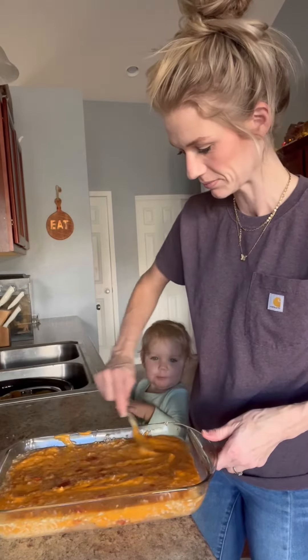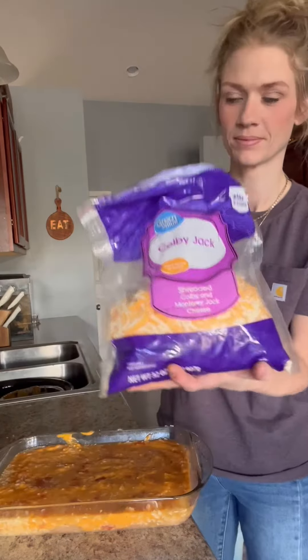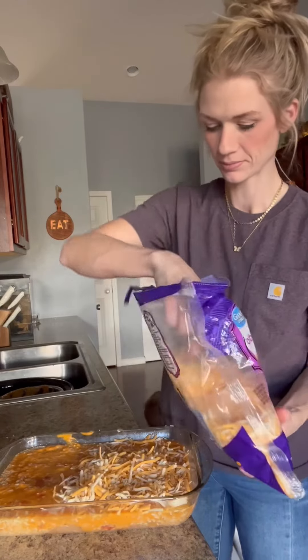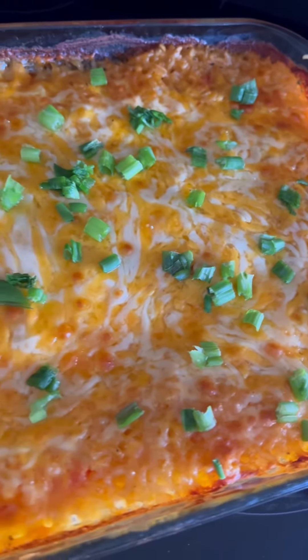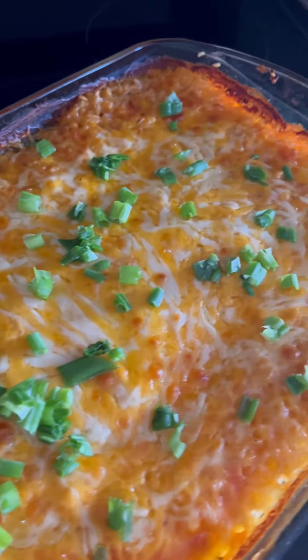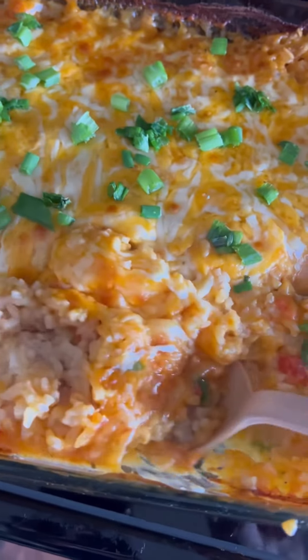It was so good. I baked mine at 400 degrees for about 45 minutes, then I took the foil off and baked for another 10 or so until that cheese was nice and melted on top. It was so creamy and delicious — very spicy, so remember to omit some of that hot sauce if you don't like a lot of spice. Definitely recommend this one if you're a big buffalo chicken fan.